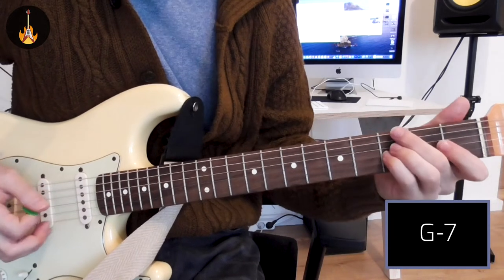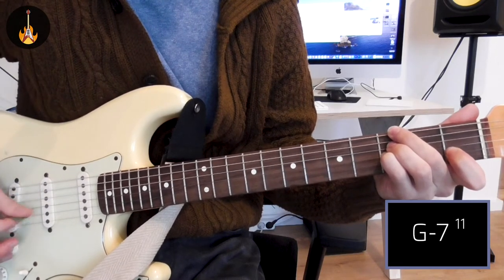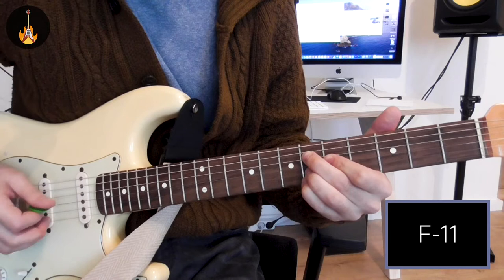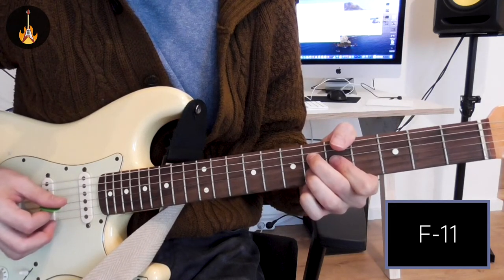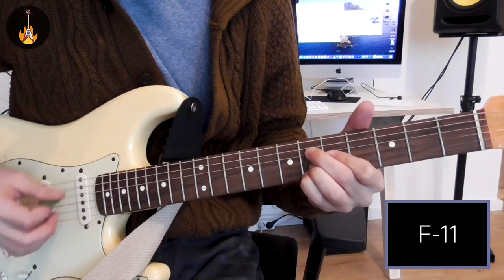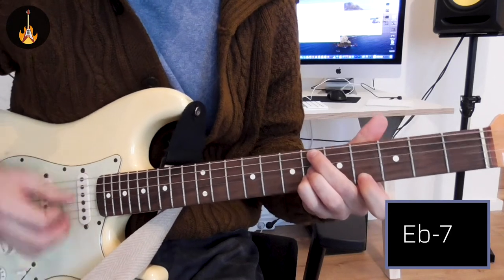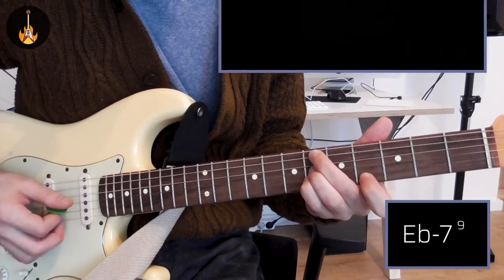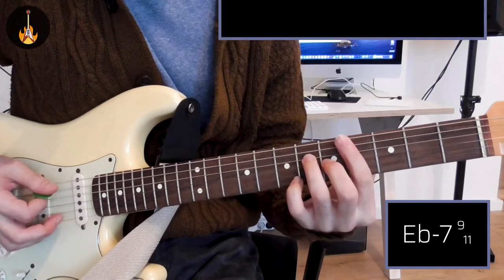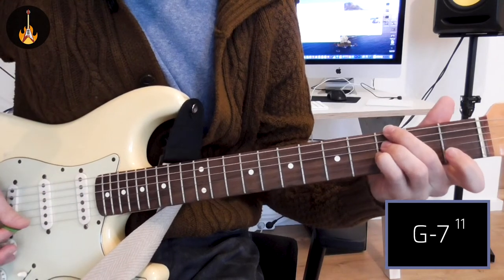What do we have here? We start with Gm7 with the 11, and then we go to an inversion of Fm7, though we don't have the 7 here — so Fm with the 11 as well. Then to Eb with the 9, the 7, and the 11, and then to Dbmaj7. That's the first cycle.